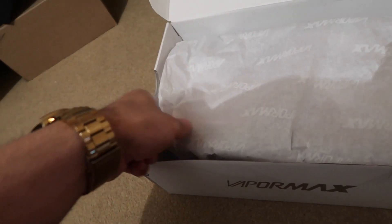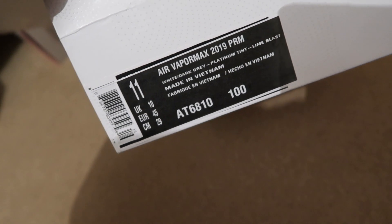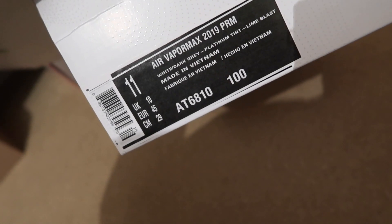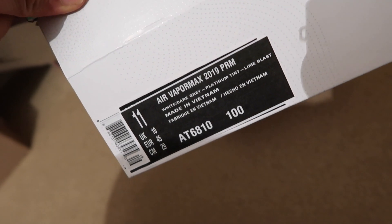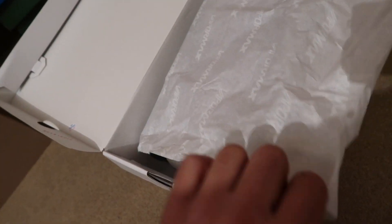This is the white, platinum and lime green tint VaporMax 2019. Let's just check the colourway before we unbox. It is the white, dark grey, platinum tint and lime blast tint on the base of the shoe. It says made in Vietnam. I wonder how much it costs to make one of these sneakers — Nike are making so much off these. This was £165, which is a hell of a lot of money.